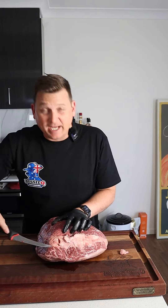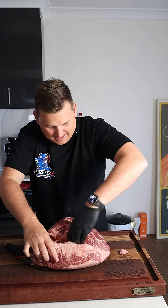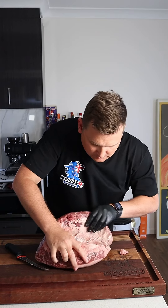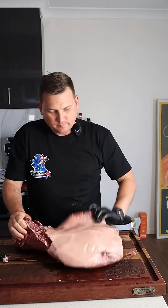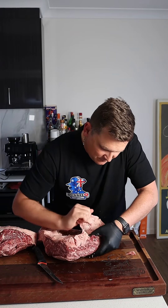You can see the picanha running across the top. What you wanna do is basically separate that from the rest through this fat seam here. You just wanna hook your fingers in under and then tear away the meat from there. Now that you've separated the picanha, peel that bottom piece of fat off.